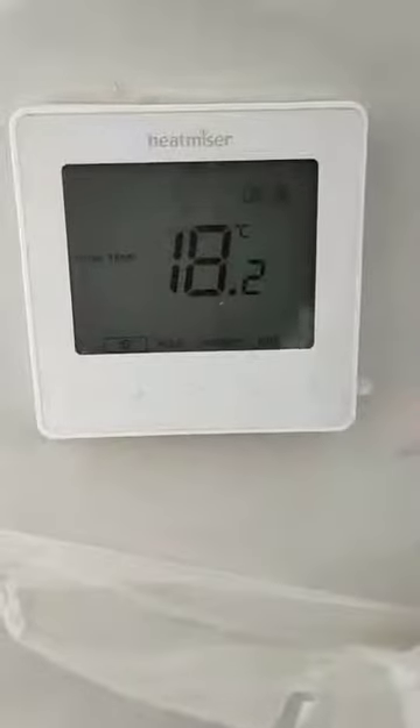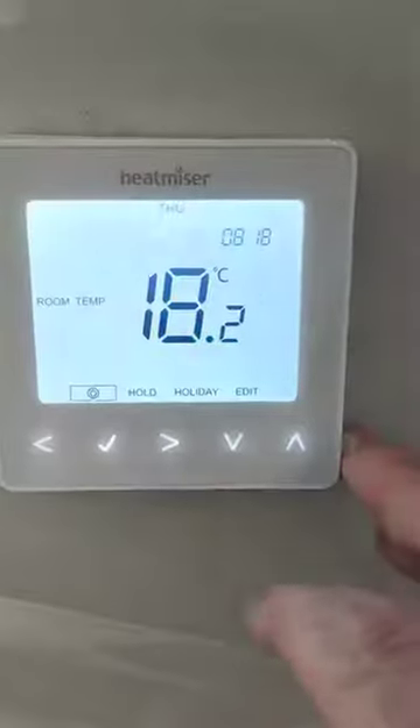In the house there are 11 of these controllers which control the underfloor heating, one in each room, so you can have a different temperature in every room if you choose. However, most people have them all set to 21.